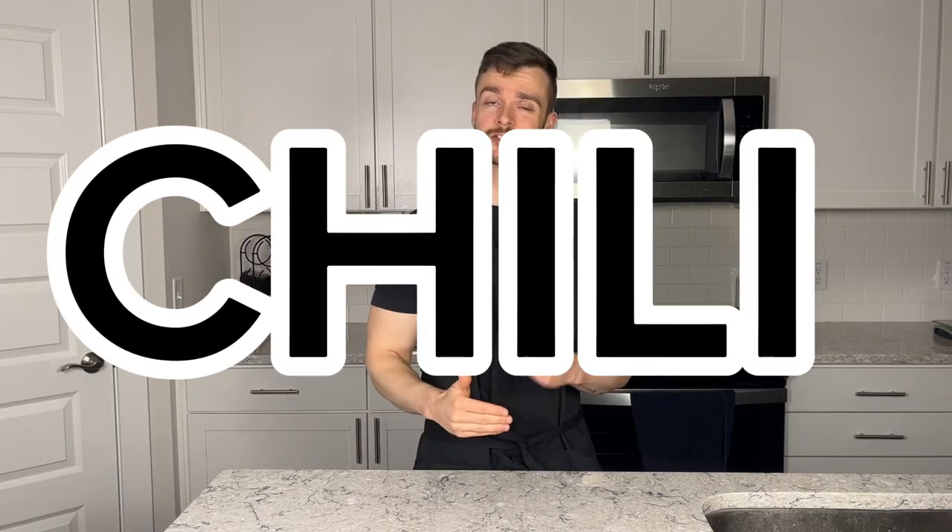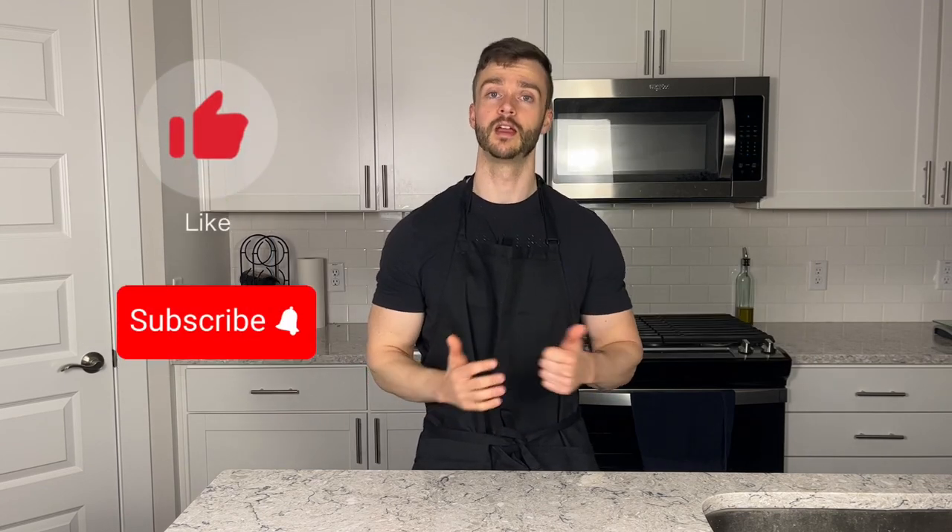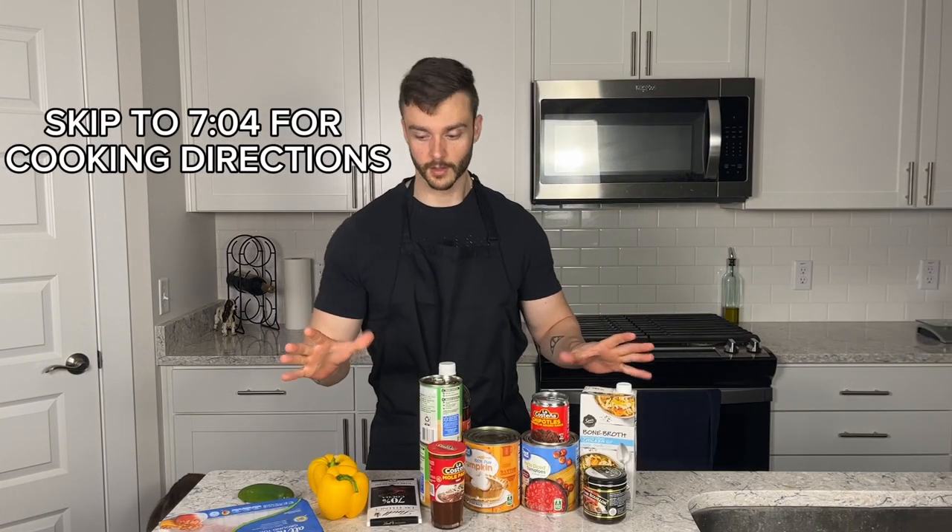Welcome back — today we're talking chili, and not just any chili. We're talking one of the best chilies you will ever put in your mouth, and not only that, it's going to be one of the healthiest chilies you've ever had as well. So if that sounds good to you, let's get into it.